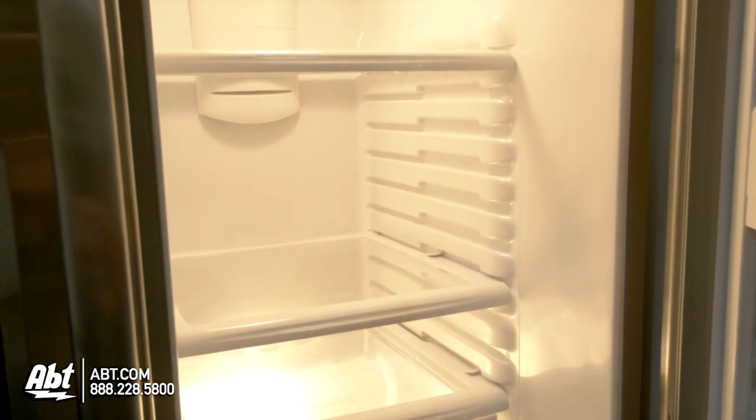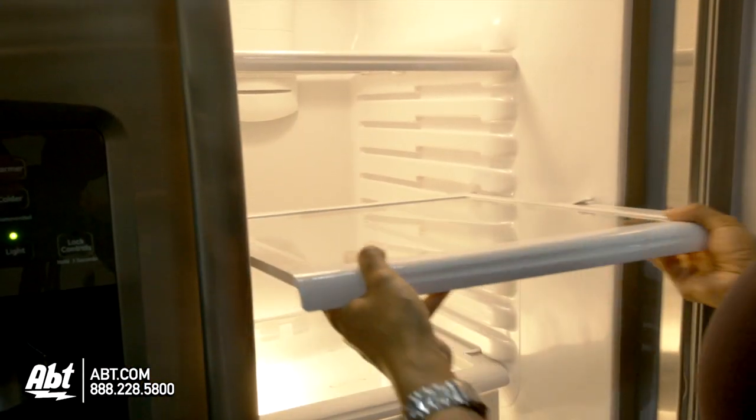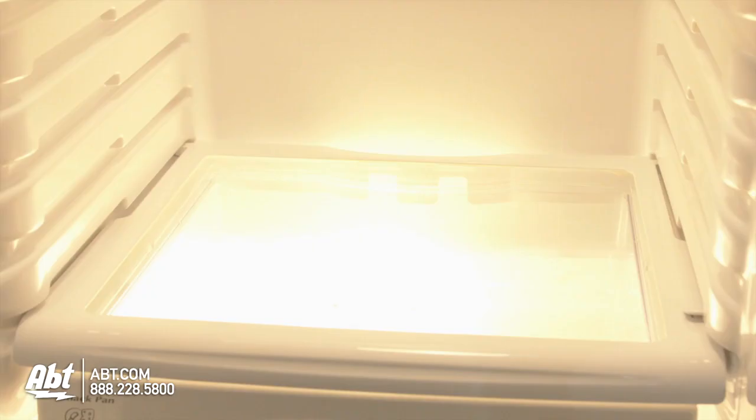Inside are four glass shelves: three are spill-proof and fully adjustable, two glide forward, and one is stationary.